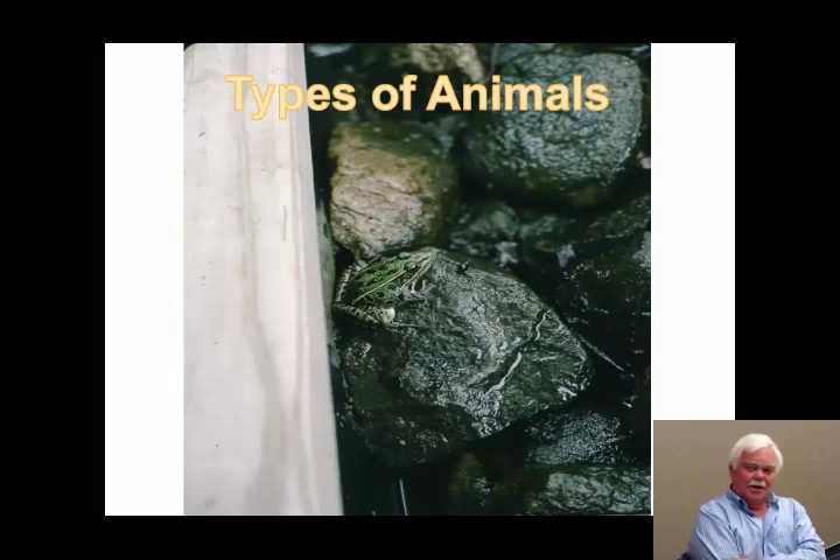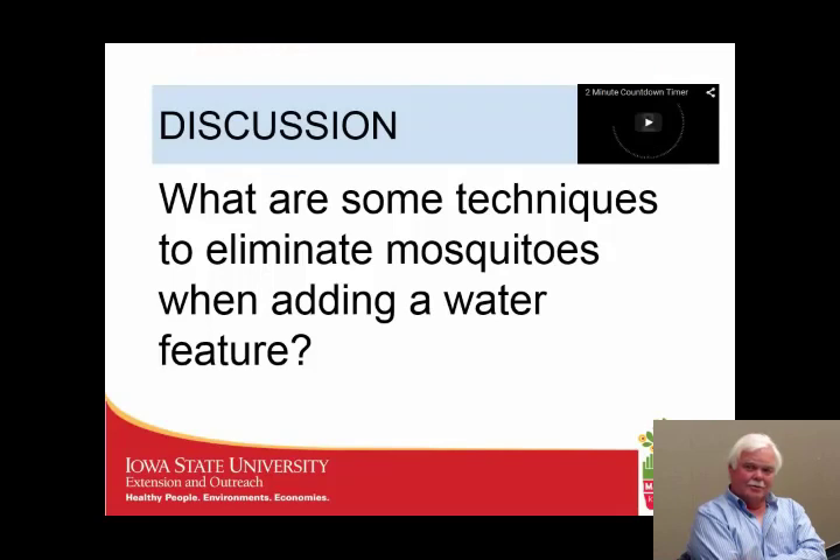Other amphibians show up too, like leopard frogs. Unlike toads, leopard frogs have moist skin and must stay closely associated with water at all times — their skin has to remain moist constantly. So you'll see leopard frogs much more closely tied to water features. Now, mosquitoes are one type of critter we want to eliminate when adding a water feature — let's talk about techniques to control them.